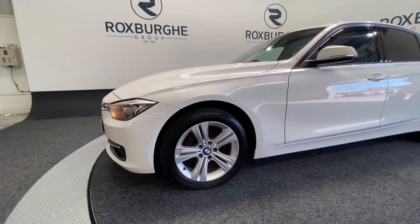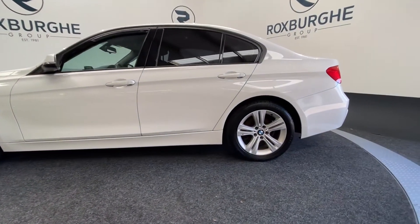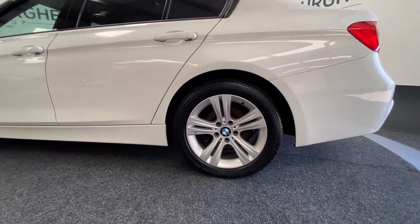Spinning around to the side, the silver alloy wheels all round really do set the vehicle off, and as you can see they're all in fantastic condition for the age and mileage.